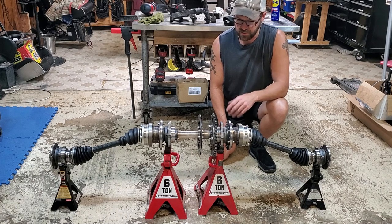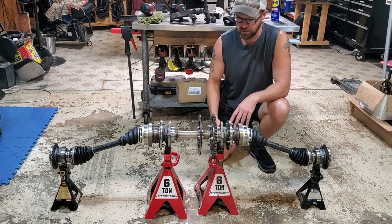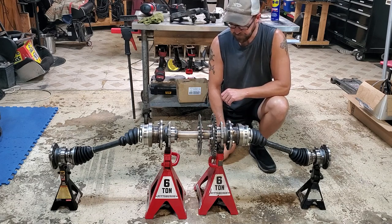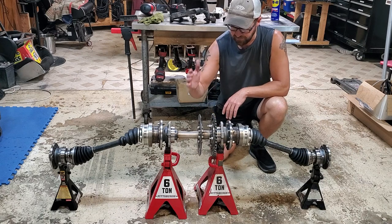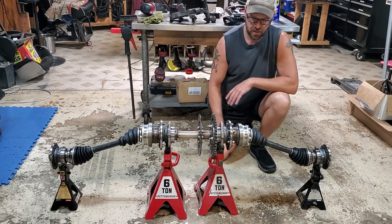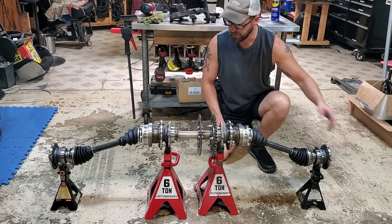We needed to figure out a way to get the power from the engine sprocket off the side of the engine to the rear wheels. I wanted to make it independent rear suspension, but to do that we had to have some type of axle in the middle that would stay stable with the frame, and then hook that up to some CV axles and then down to the wheels.